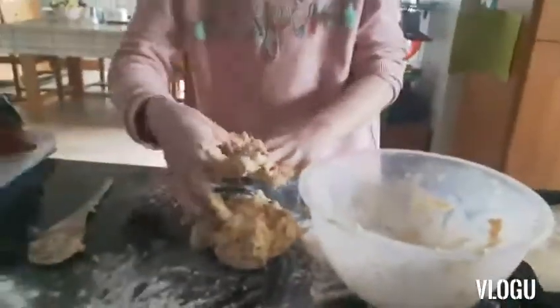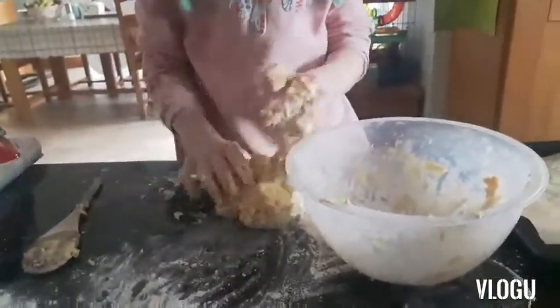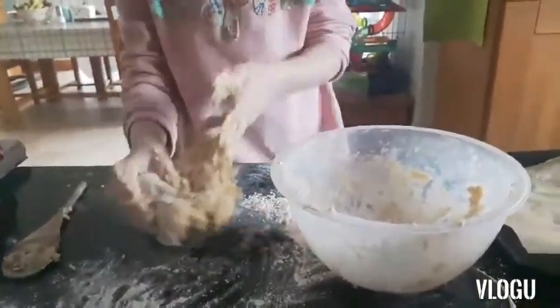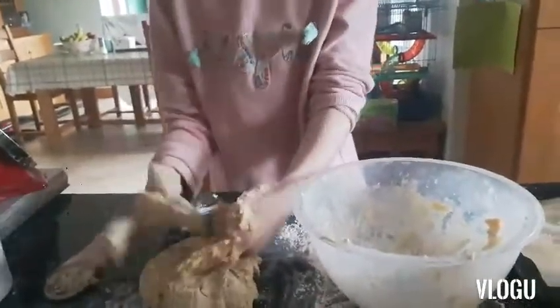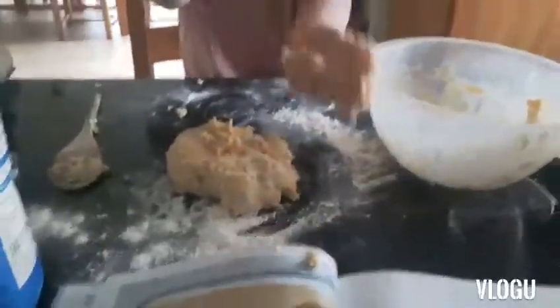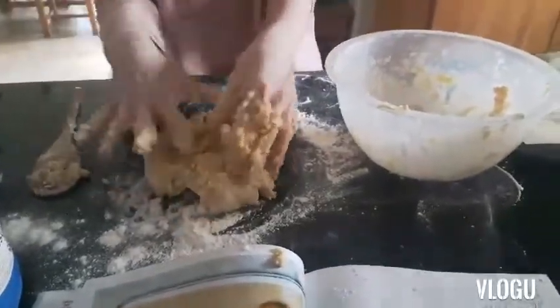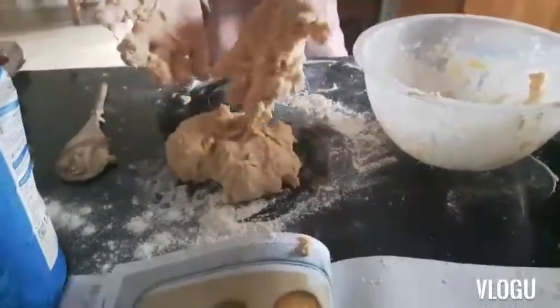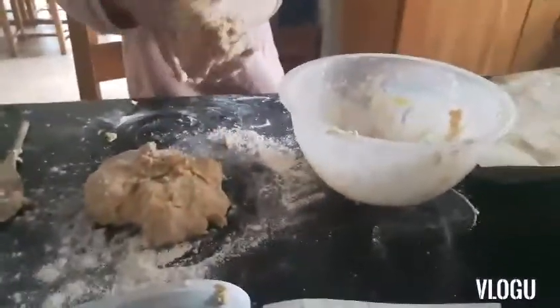So, into 12 balls. Maybe if you broke it into two, then you'd know to make six out of each half — it makes it a bit easier. That's what we did when you made it before. Just put a bit of flour in your hands so it doesn't stick.